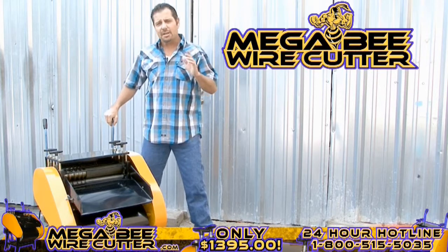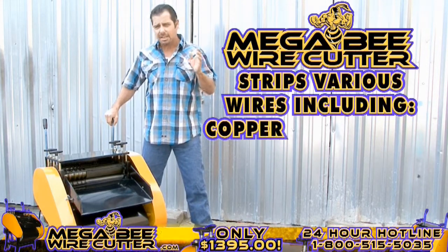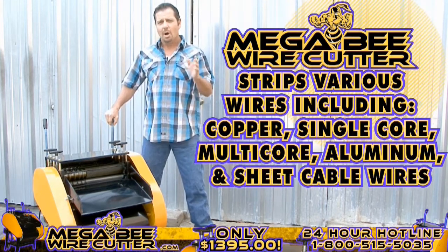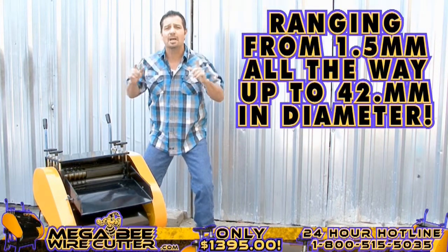Prepared for heavy industrial use, this machine is equipped to strip various wires, including copper wires, single core wires, multi-core wires, aluminum wires, and sheet cable wires, ranging from 1.5 millimeters all the way up to 42 millimeters in diameter.